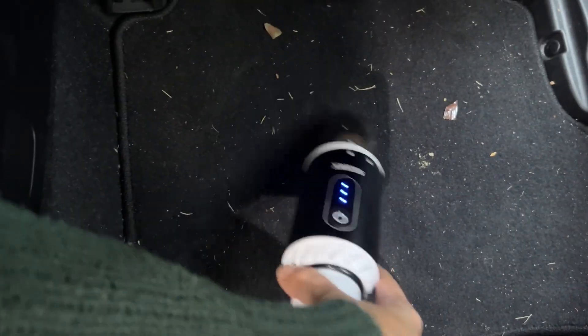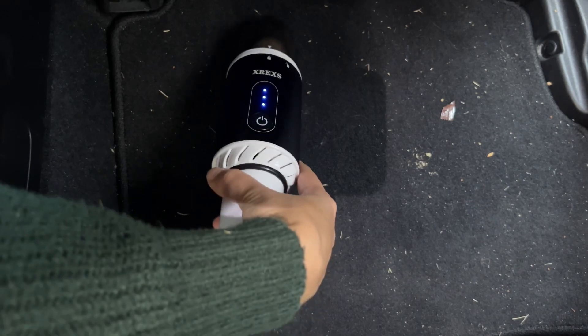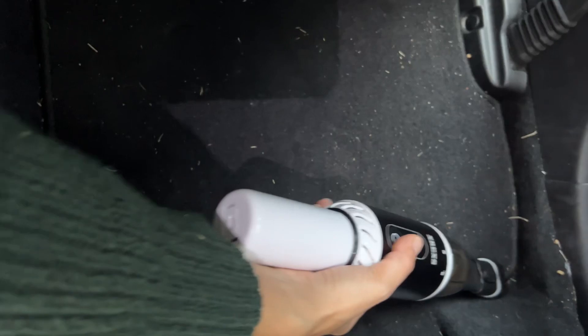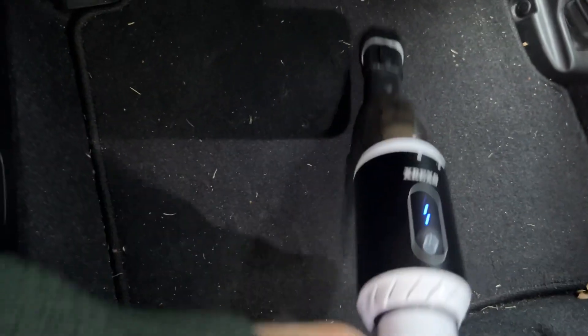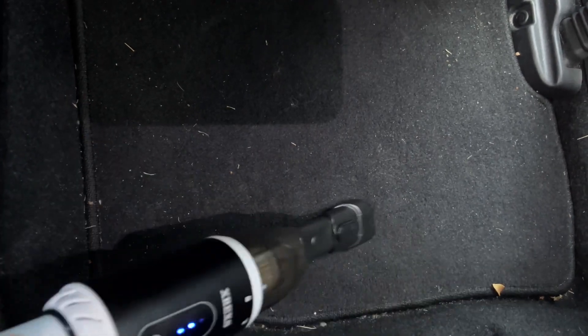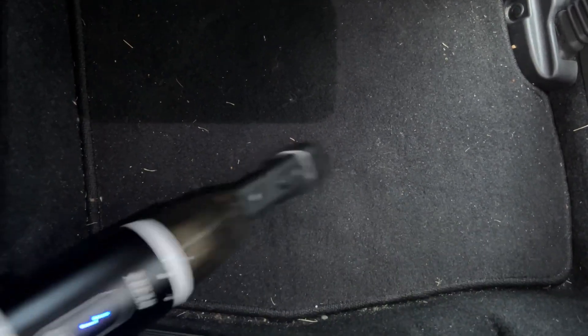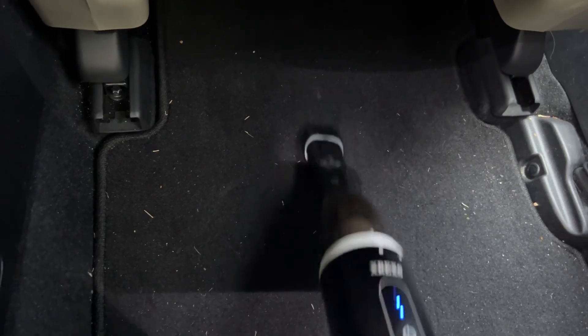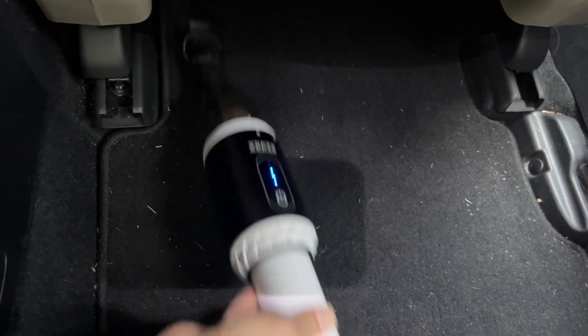You can see I'm using it without the attachment, and it's really doing a great job picking up the big pieces especially. Now I have the attachment brush on, and it's doing a closer clean. I really like how the vacuum is easy to hold and it has a lot of power for being so small. After just a few minutes of cleaning, it looks a lot better — great that it didn't take too long.